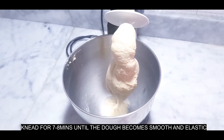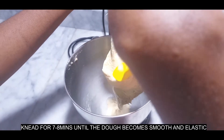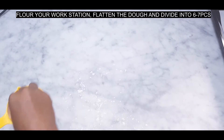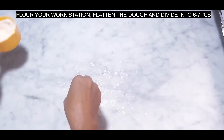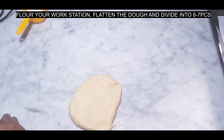This is smooth. Now flour my workstation, flatten the dough, then I'll divide it into seven portions.